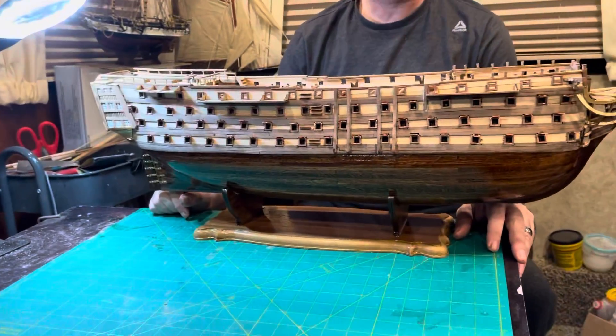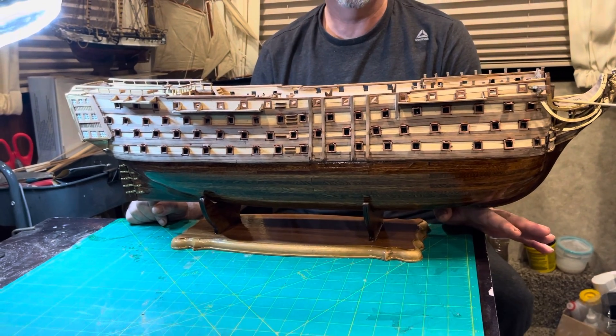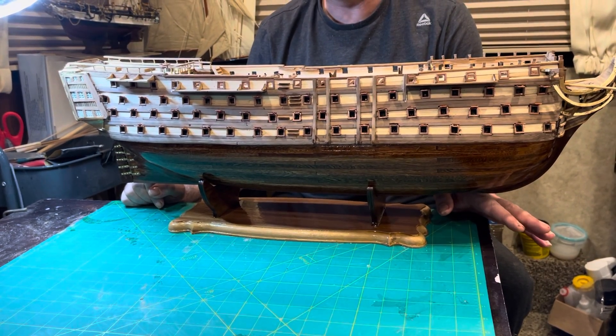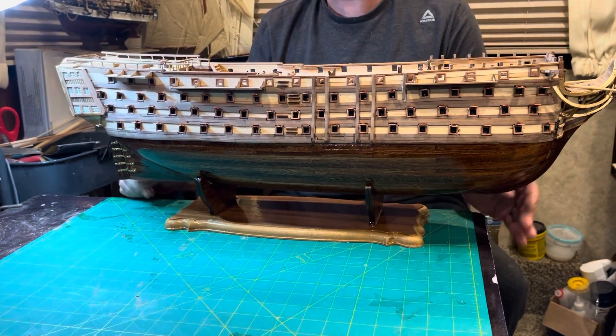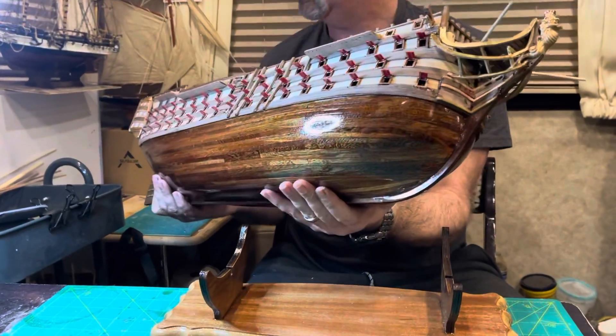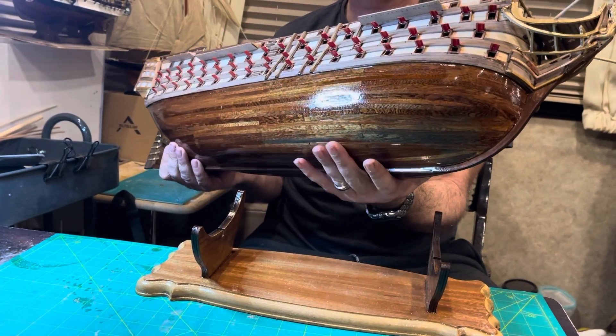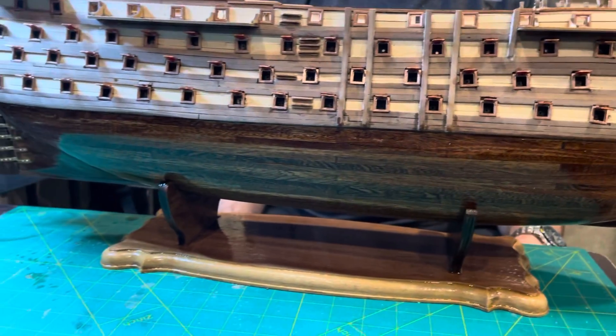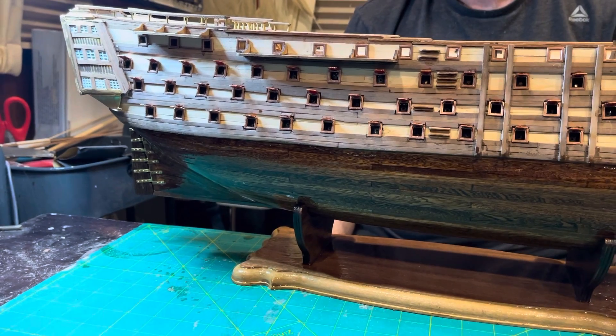Hello guys, thanks for coming back. I wanted to show you what I've been doing with my Santisma. It's been a little bit since my last video and I've made quite a bit of progress. If you watched the last video you would have noticed that the hull on my ship was in terrible condition. As you can see now, I've got a coat of sealer and a coat of varnish on, and I finished all my gun ports. I did a little touch-up painting on the gun ports — waiting for that to dry — and the ship is ready for me to seal and put a coat of varnish on the remainder, with a little bit of sanding.